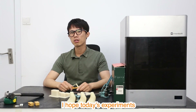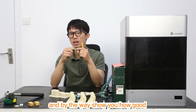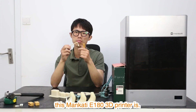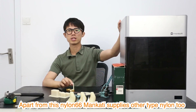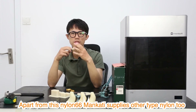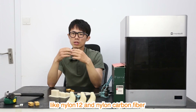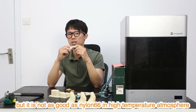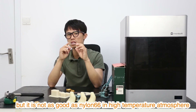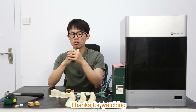I hope today's experiments will give you an intuitive feeling about M966, and also show you how good the Mankati E180 3D printer is. Apart from M966, Mankati supplies other types of nylon too, like nylon 12 and nylon carbon fiber. Nylon 12 has better mechanical strength, but is not as good as M966 in high temperature atmospheres. I will make more videos to show you these materials. Thanks for watching.